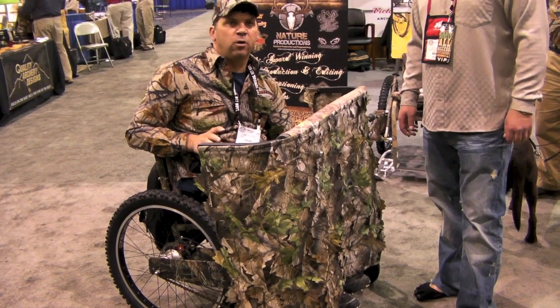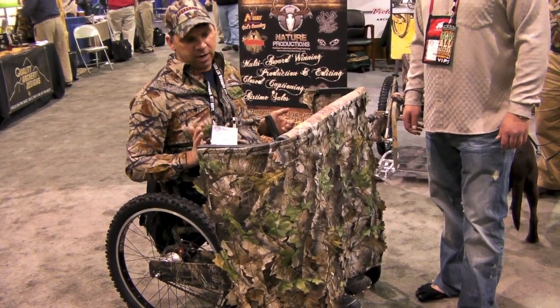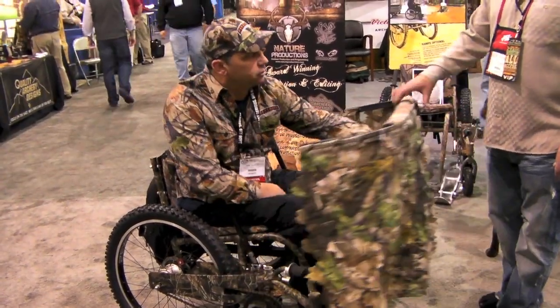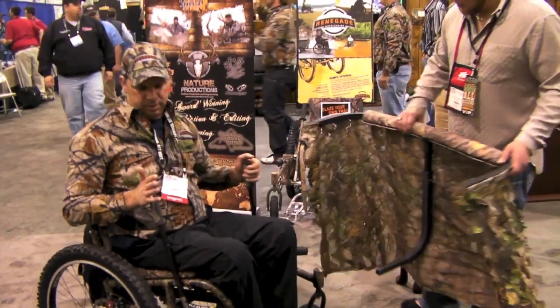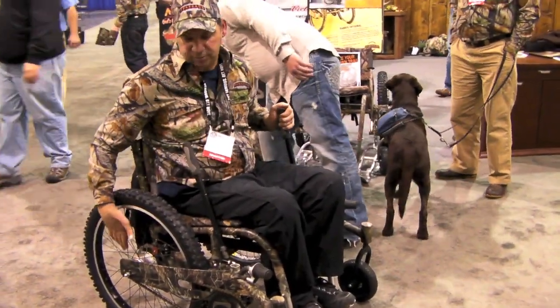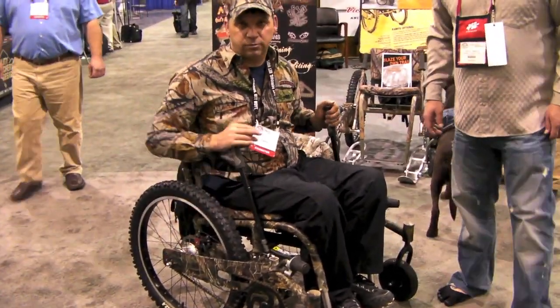Every time it snowed, I couldn't go out in the woods because I was pushing hand to wheel. But now with this chair, it runs with levers. This is a removable blind — you can just move that easily. And these levers and all the chair, it's a nine-speed gear system. It's mountain bike technology that works for the chair.